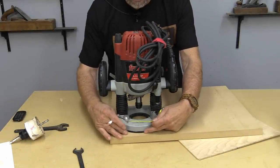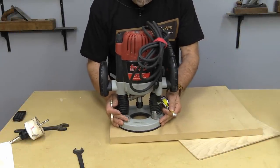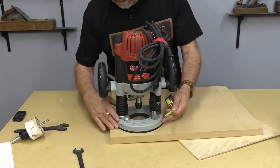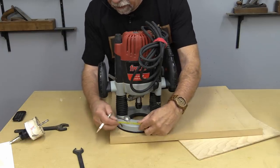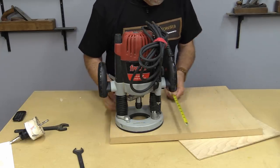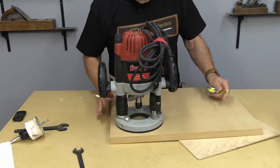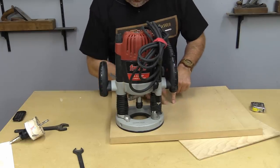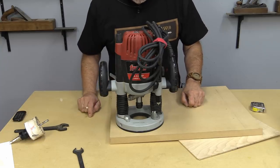The only thing I need to make sure of is that my biggest router base will sit on this platen, and I'm going to give a little bit of extra room. Measuring it out, 10 by 10 inches is going to give me plenty of room, so I'm just going to go over to the table saw and cut out a 10 by 10 inch square.